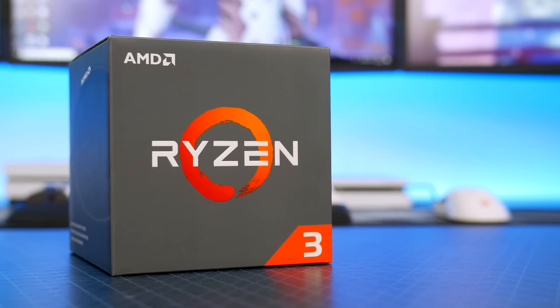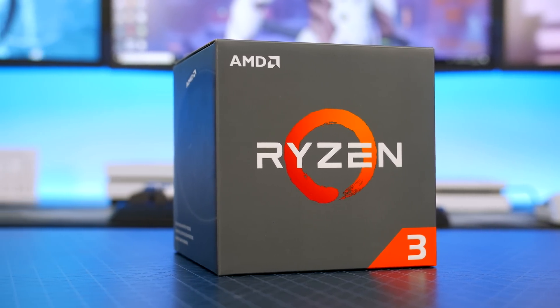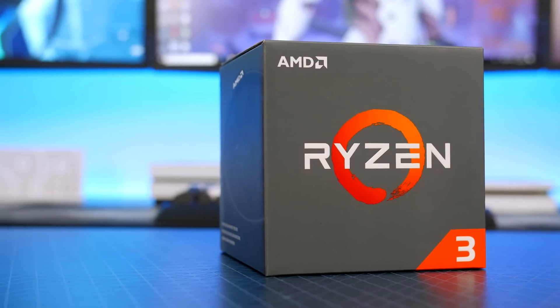So with that said guys, let's jump in and take a look at the parts. Let's start with the processor. If you're building on a budget, then Ryzen, in my opinion, is where the best value lies, and I have chosen to go for the Ryzen 3 1200.